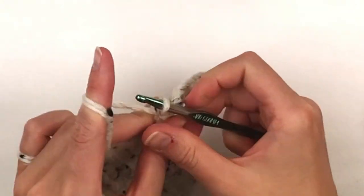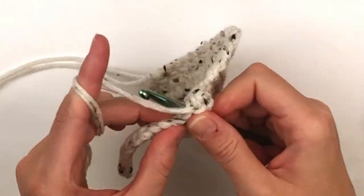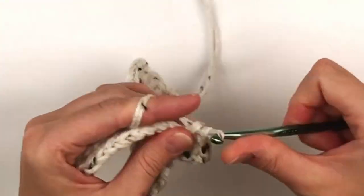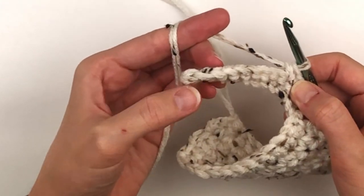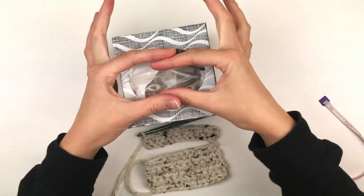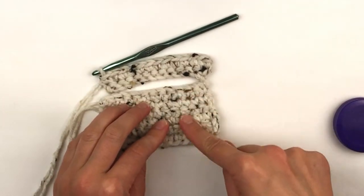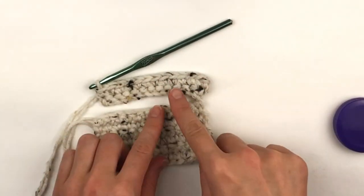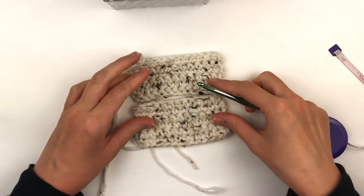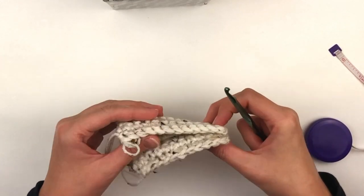Now you will chain one and turn. Place a single crochet in every stitch across. You are going to be making another panel exactly like the other one. Here my panel is halfway done and this will be the opening. I'm going to continue making the same amount of rows — I have two here and I need to add four more to make it even on both sides. Here I have six rows on each panel and they look exactly the same.